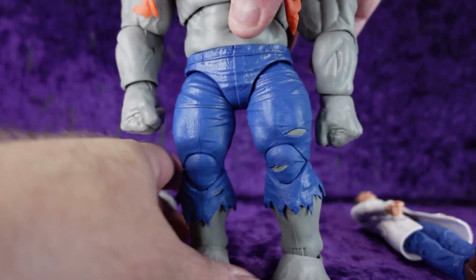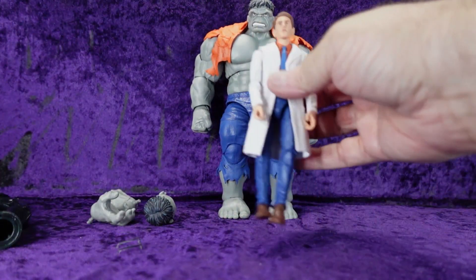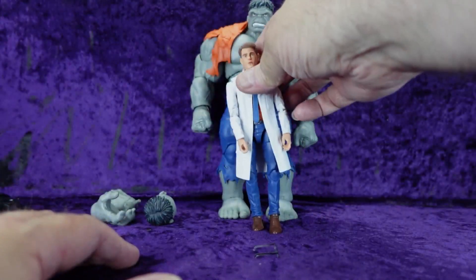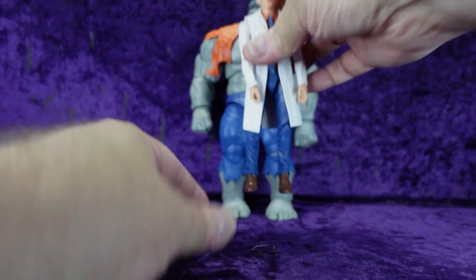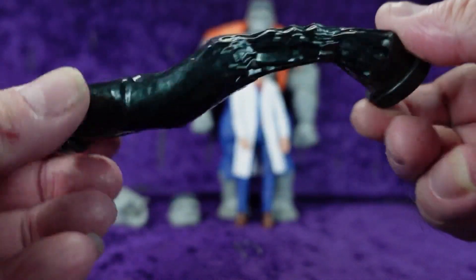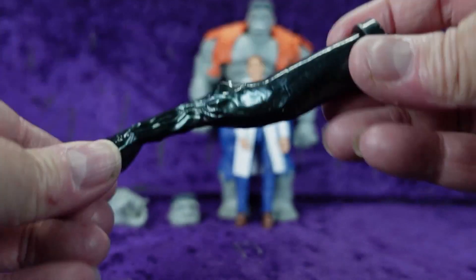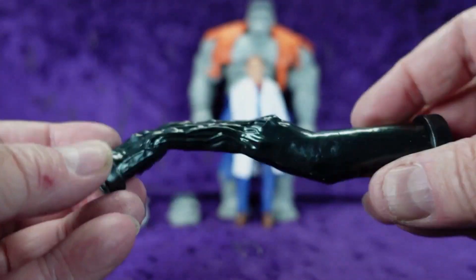Let's dive in and take a look. I'll get the Hulk standing upright and get Banner standing upright too. We'll just lean him on the Hulk for now. Let's have a look at the accessories first. We've got this metal pipe that has been crushed, here in black plastic.